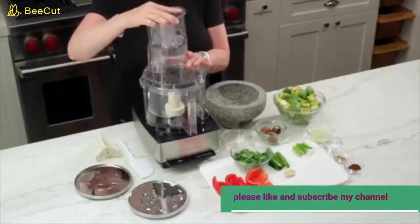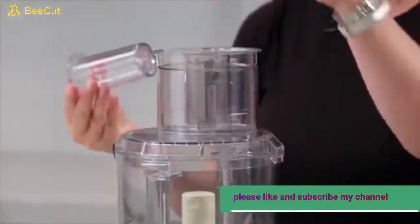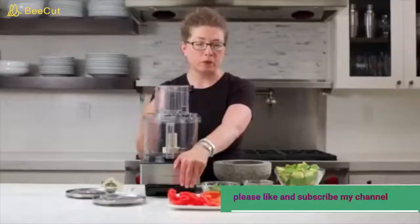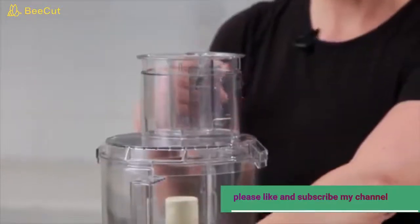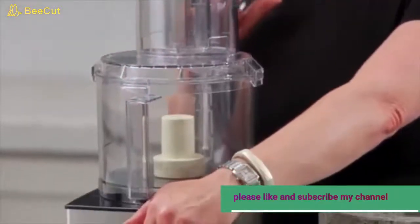This is your feed tube, and there's also a smaller feed tube inside which I'll show you how to use in a moment. You can actually drop things in through the feed tube like garlic and jalapeno while the machine is running — it's a very efficient way to chop garlic and other items.